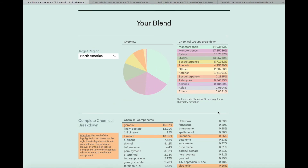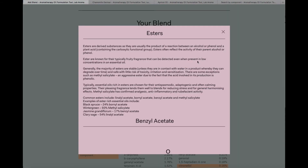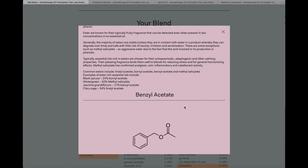Continuing down, you gain all the insights into how your blend is performing. This is a chemical breakdown of the chemical families in your blend. As you can see, your monoterpenols and monophenols are in the highest percentage; esters are closely followed. Again, if you can't remember what an ester does, click on it and we give you a reminder, some examples of chemical components within it, and some of the essential oils represented by it — along with a visual example of a component.